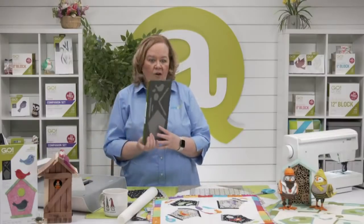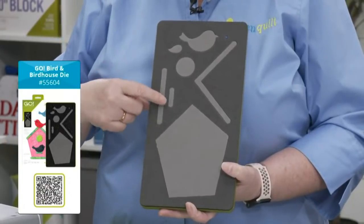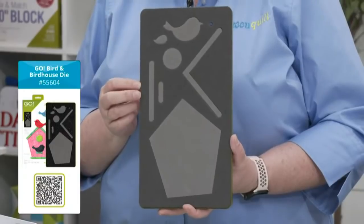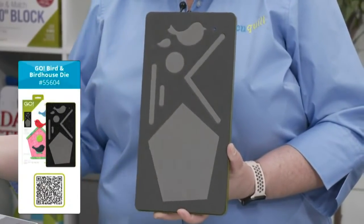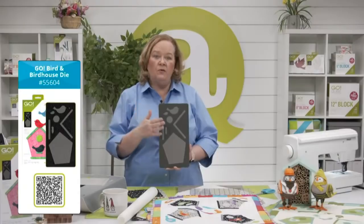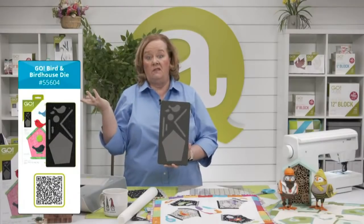Let's talk about this new Go Bird and Birdhouse die. It's an applique die with all the shapes to create whimsical birds and all the pieces to build a fun birdhouse — the base, perch, birdhouse body, roof, and birds. It's on a 6x12 die board, so it fits through all Go Cutters including the Go Me and the Studio Cutter with the appropriate adapter. Use a 6x12 cutting mat to cut all shapes, or a 6x6 mat to cut individual shapes like the birds.